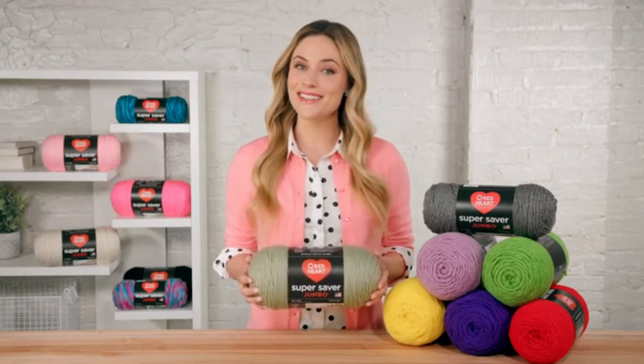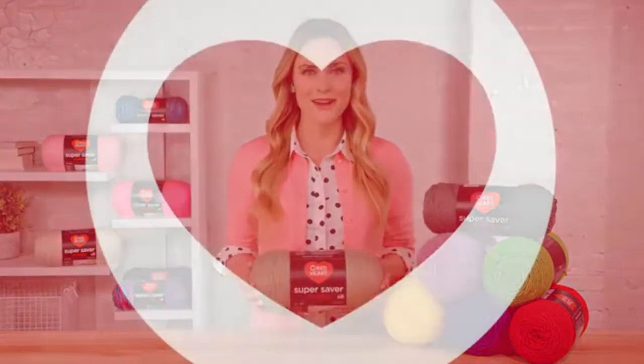Did you know that Super Saver yarn is created right here in the USA? It's the best known and loved yarn in the Red Heart Yarn Collection. For more information, go to redheart.com.